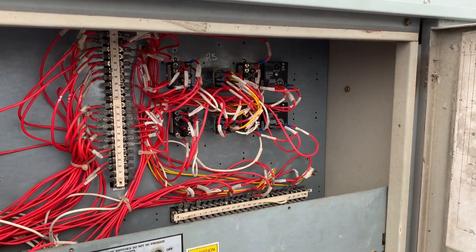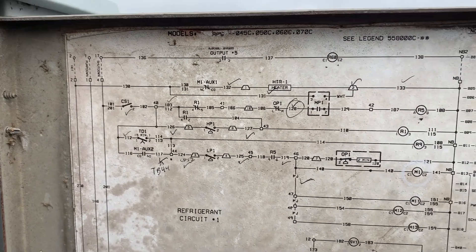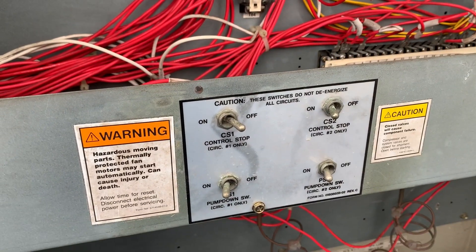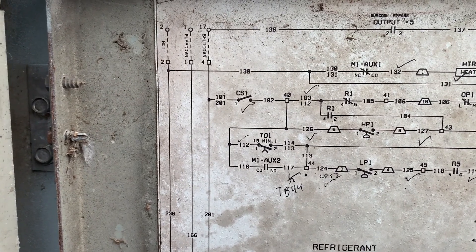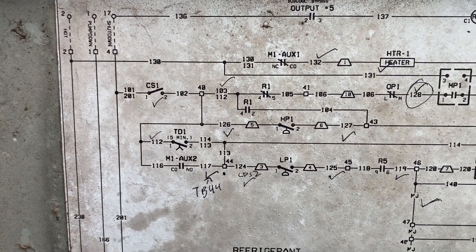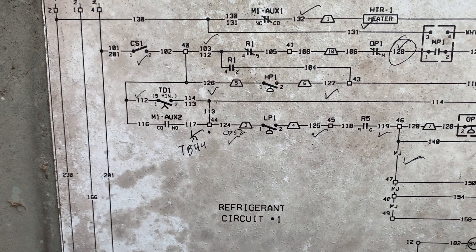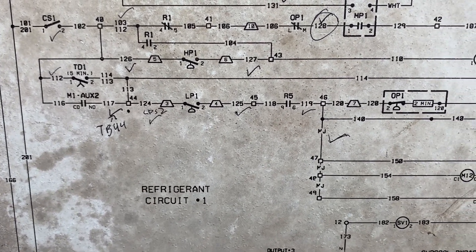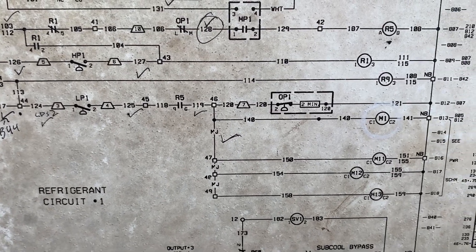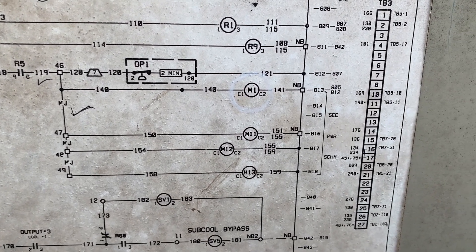I'm going to go ahead and see where everything is and hopefully find a fault without turning it on. After studying the diagram: we have CS1, which is control stop one for compressor one. Following that schematic, the relevant part is it goes to 102, then to 40, then down through our time delay TD1 on wire 112 and out 114 or 113. So 113 goes to 44, it goes through the low pressure switch, through the R5 relay, and eventually makes its way to 46 on the terminal strip, then over to compressor contactor M1.